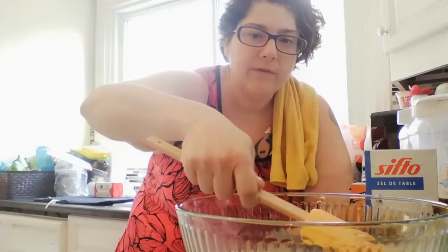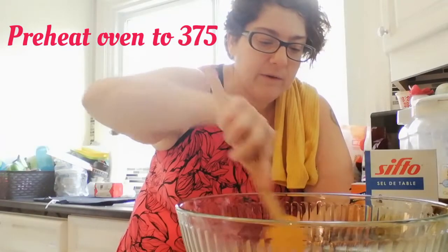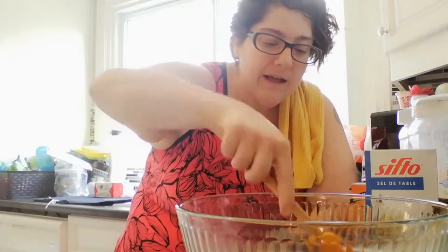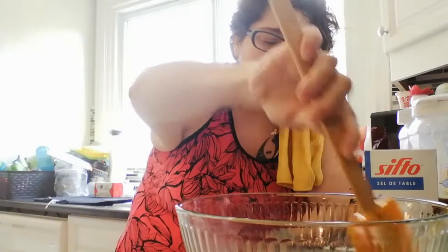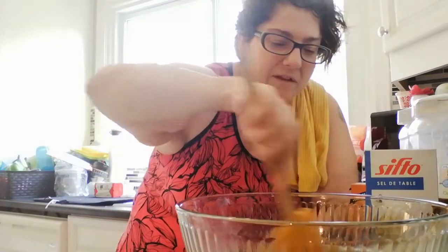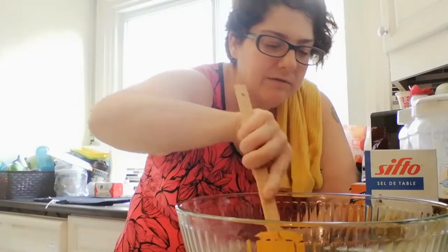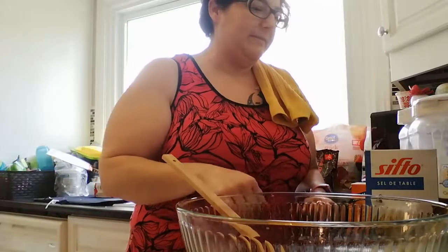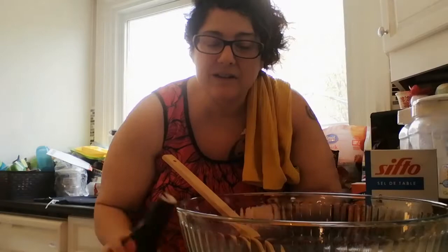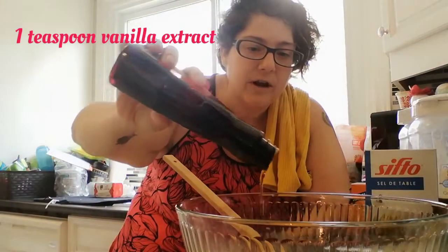Go ahead and preheat your oven to 375 degrees. Today I'm making more of a cake, so I'm just doing it in a bundt cake pan — every time I say that I think of My Big Fat Greek Wedding. So now we're going to get all our liquids in here first, so we're going to go with about a teaspoon of vanilla extract.